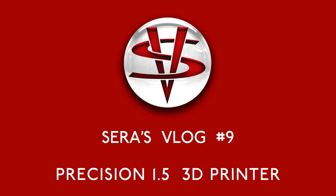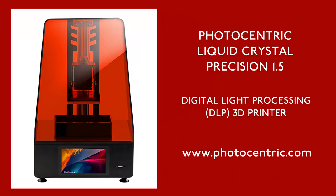Hello, and welcome to vlog number 9. In this episode, I review my new 3D printer, the Photocentric Liquid Crystal Precision 1.5. This video is completely unsponsored, and the views and opinions are entirely my own, based on my own experiences.